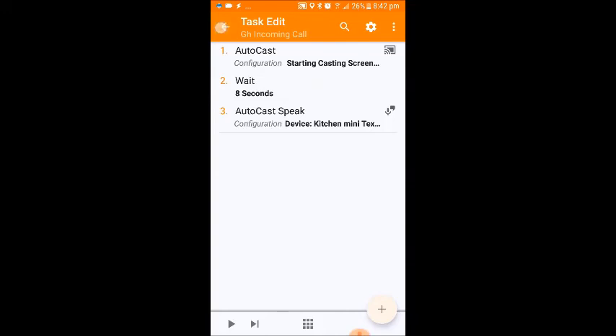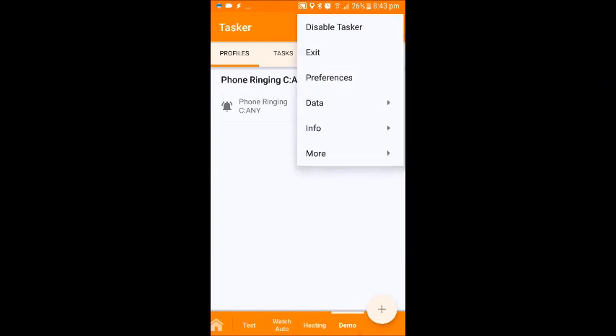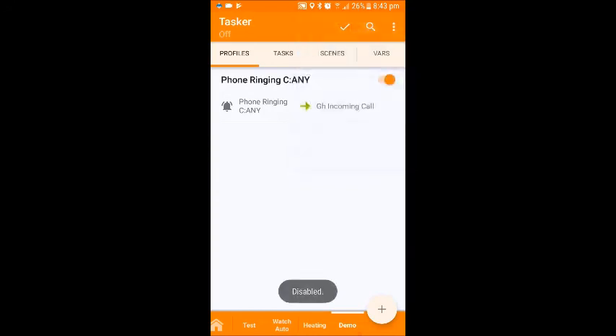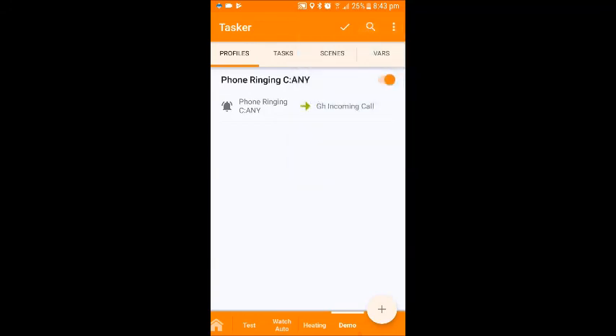We press the back arrow again, and that is it configured and set up. As it stands at the moment, Tasker currently isn't live, so when I receive a call the phone is going to react as it normally does. To activate Tasker, we click on the three dots beside the magnifying glass and go to enable Tasker. When I click on that, Tasker is now live. I can exit this application, go back to normal operation on the phone, and Tasker is running in the background. Therefore, when a call comes in, it will announce onto Google Home.